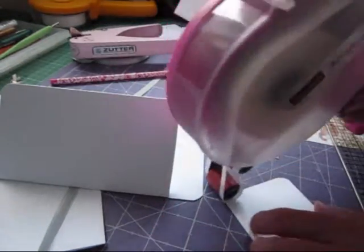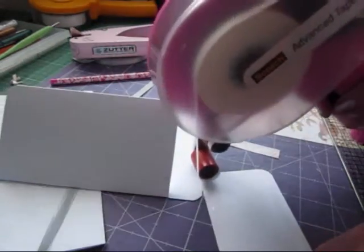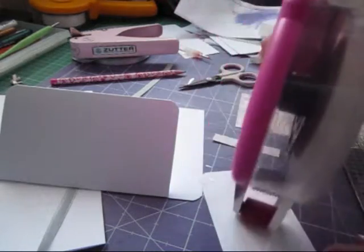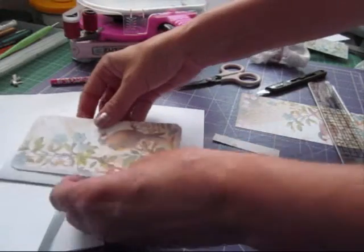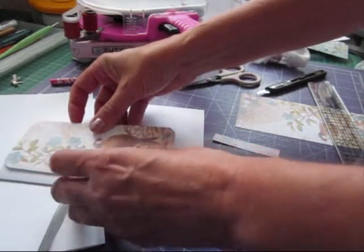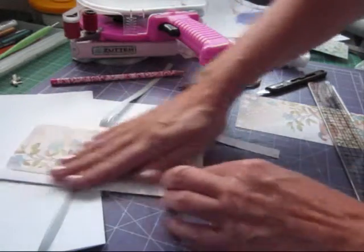It's going to fall off the end in a minute and then I'm not going to have any sticky. Look at it hanging off the end. Don't be so lazy, Julie — that's what everybody's saying. Everybody's thinking, don't be so lazy, get and take it off and redo it.